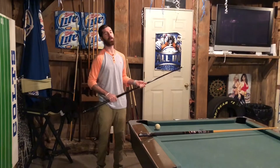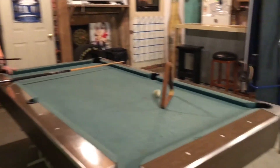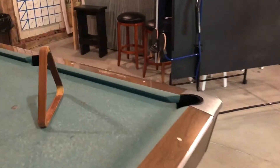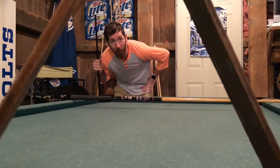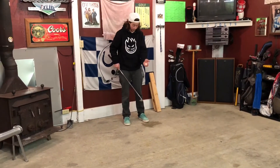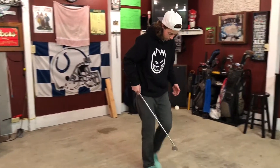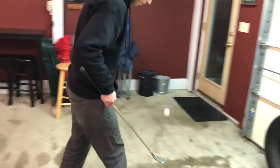You've heard of a hop, skip, and a jump? Well, this is a jump, skip, and a hop. And some roll. Wasn't expecting that. Hater's gonna say it's fake. It was just the most frustrating thing ever.